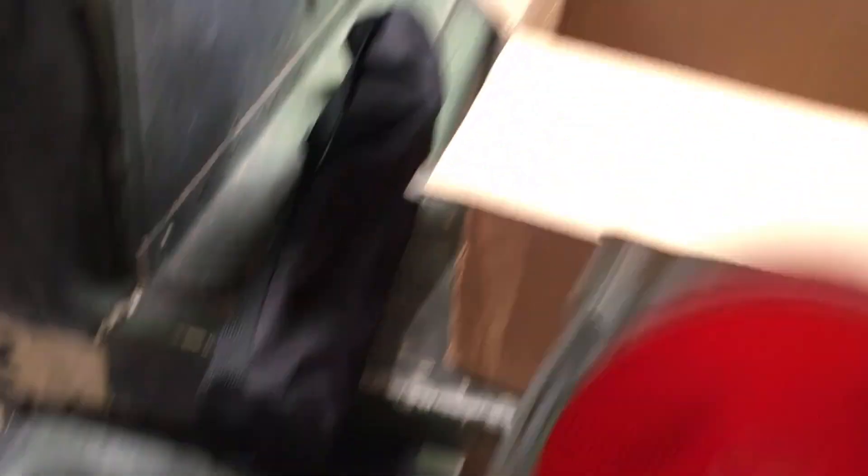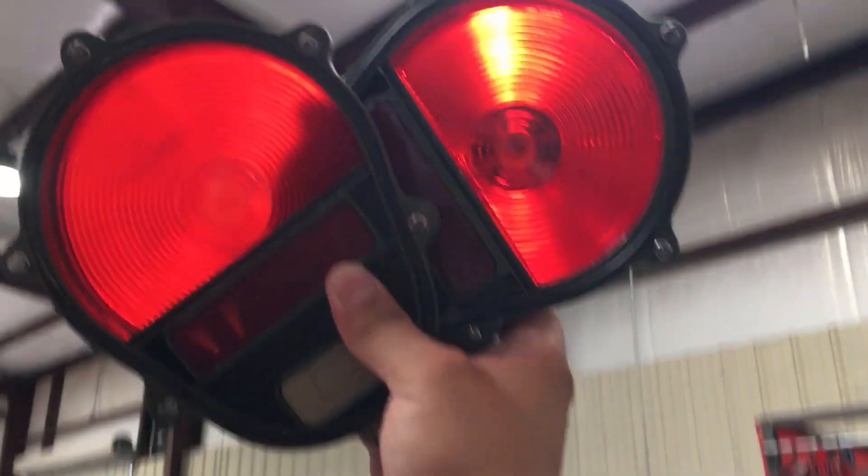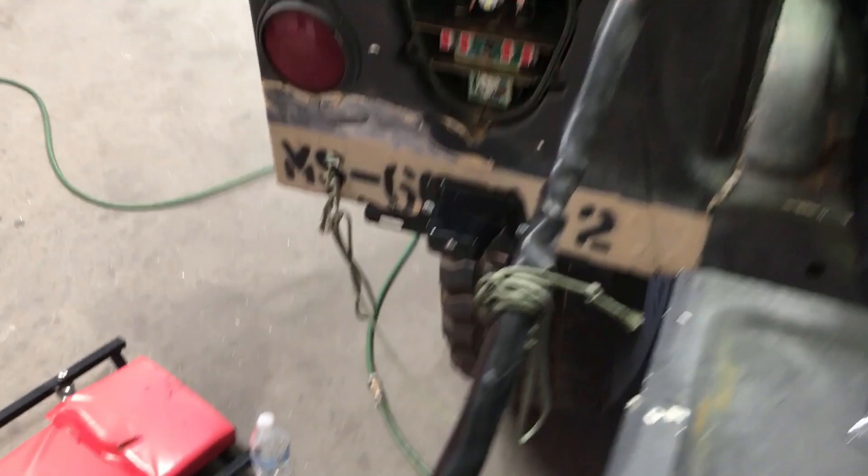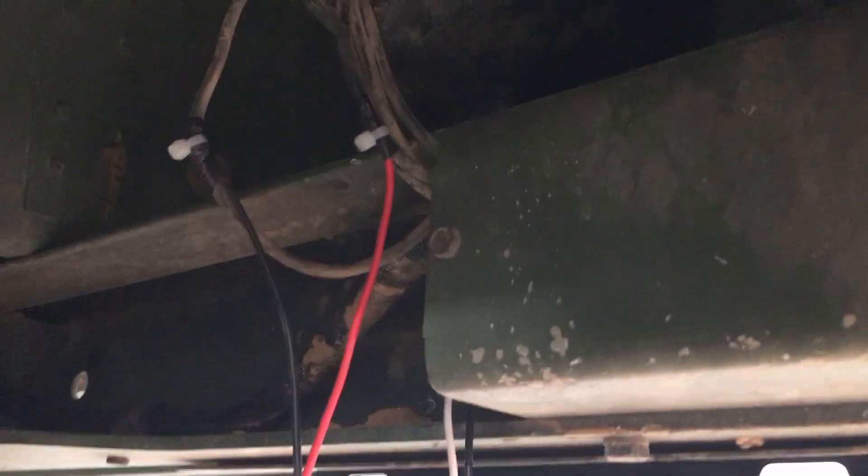Get these side by side — what a difference. So we're going to be changing these out. I'll keep walking you guys through the steps on this. Actually, I believe we're done installing this part. We hooked it up to these cables from the night running lights.